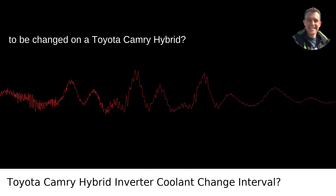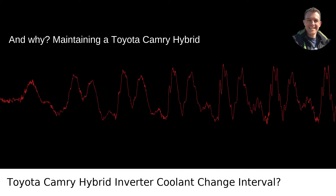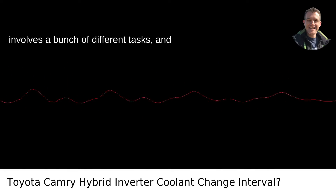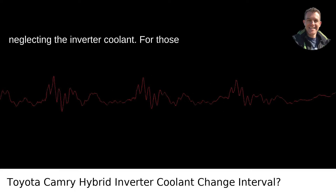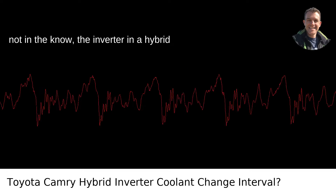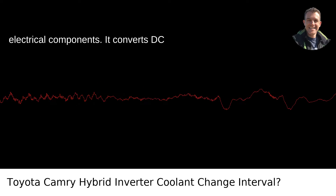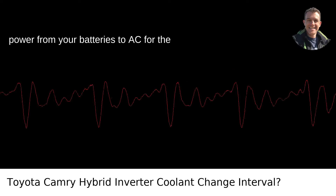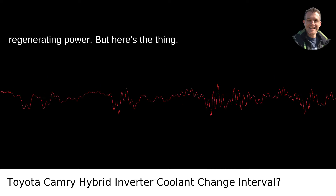How often does the inverter coolant need to be changed on a Toyota Camry Hybrid, and why? Maintaining a Toyota Camry Hybrid involves a bunch of different tasks, and you're right on the money about not neglecting the inverter coolant. For those not in the know, the inverter in a hybrid car is like the maestro in an orchestra of electrical components — it converts DC power from your batteries to AC for the electric motor, and vice versa when regenerating power.